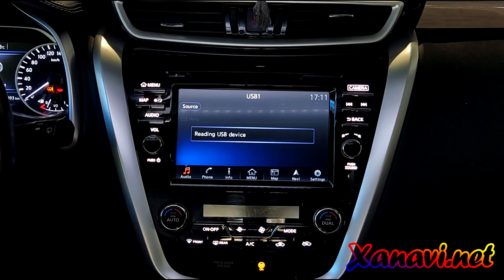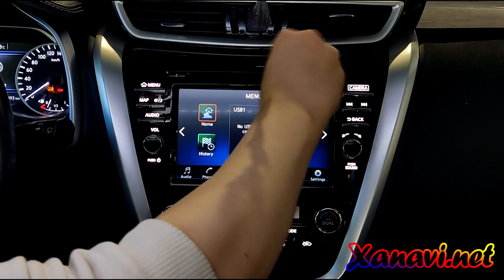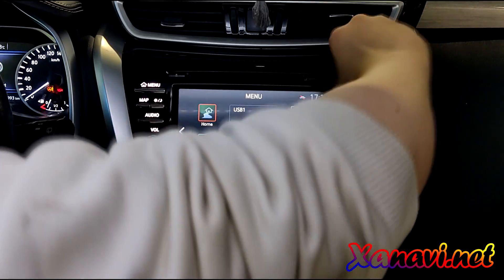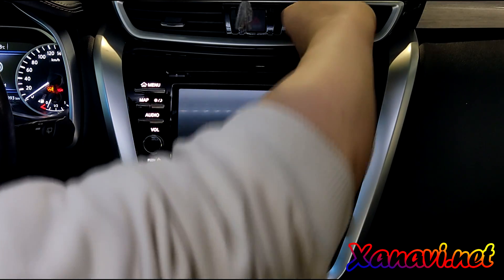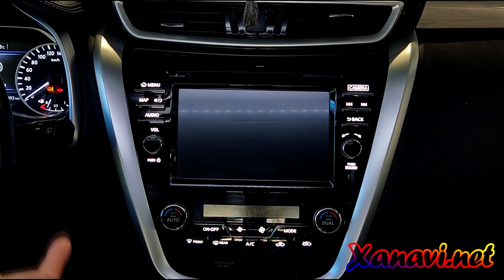For the update, we will need only an SD card, free time, a personal computer, and an internet connection. We burned the SD card. This car has a 360 camera system — our firmware will not affect the cameras. We inserted the SD card, it loaded, and it's starting the update.